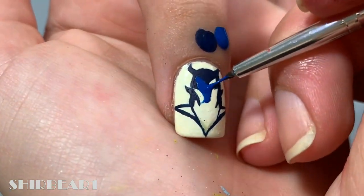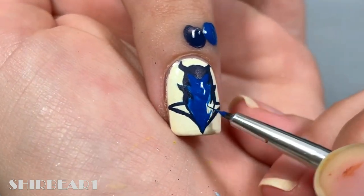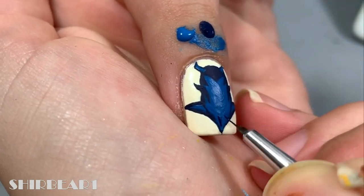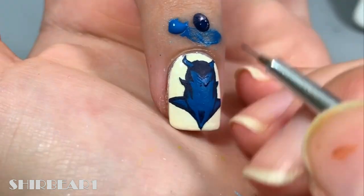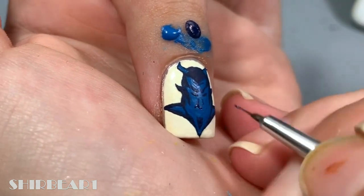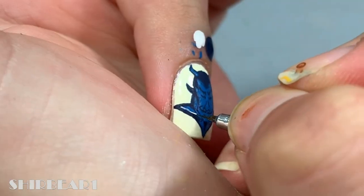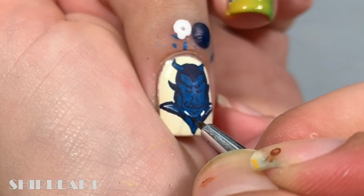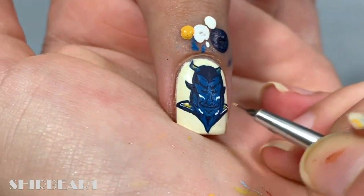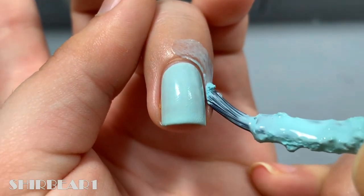Next, fill the rest with a lighter blue and also fill his horns. Then add the facial details with the same dark blue. Add some white and yellow details.